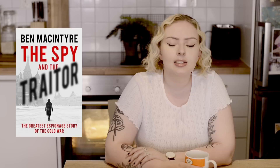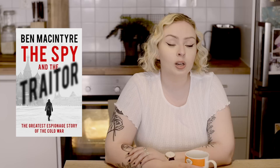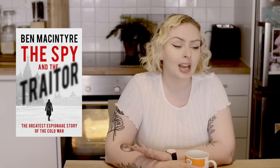You can also read The Spy and the Traitor by Ben Macintyre, which is another excellent non-fiction book. It's about a double agent KGB spy who turned away from the Soviet Union and started working for the English. It's a very interesting story with a lot of history in it, and the end of this book is super exciting. I remember when I got to the final 150 pages I couldn't put it down.